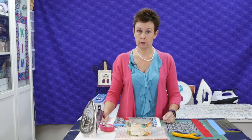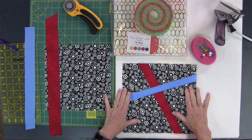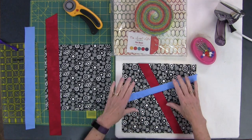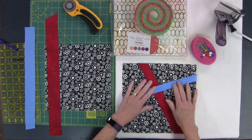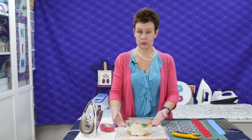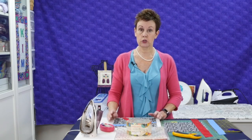Welcome to Chatterbox Quilts. I'm Kim Jamieson-Hurst. Today I'd like to show you how to make a slice and insert block. So this is what it looks like. You're using probably a patterned background with plain strips, or vice versa. You want something where you're going to see the strips against your background fabric, so keep that in mind when you're choosing fabric.